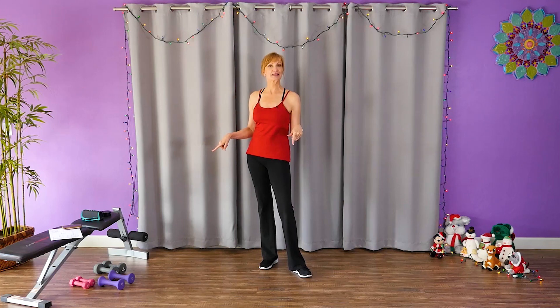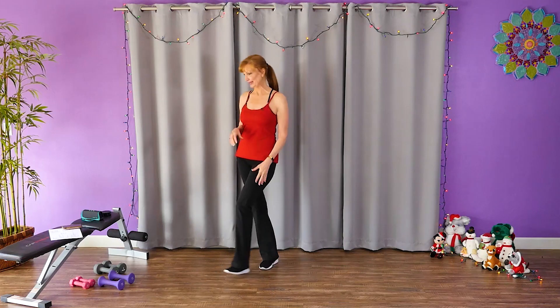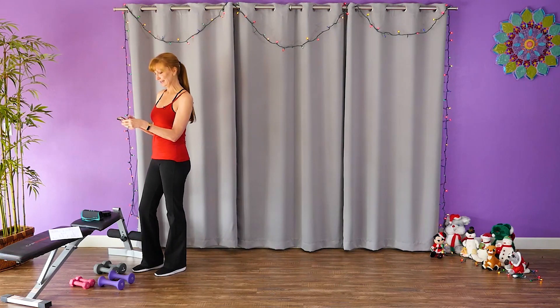Right now you can do it with me. Just grab a set of light weights because I'm not going to be changing weights through some of these moves. Are you ready to get started? Let me get my music going. Here we go.